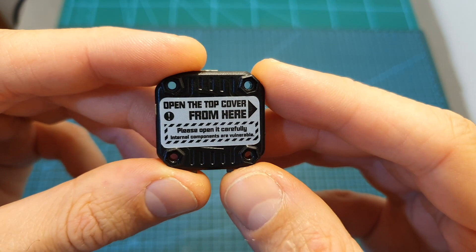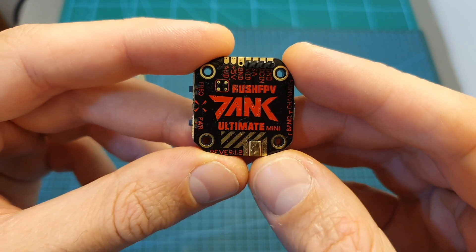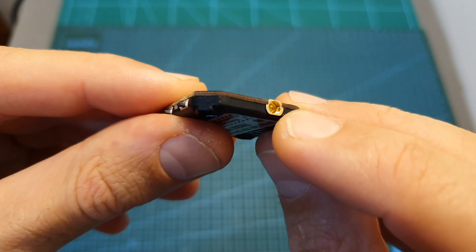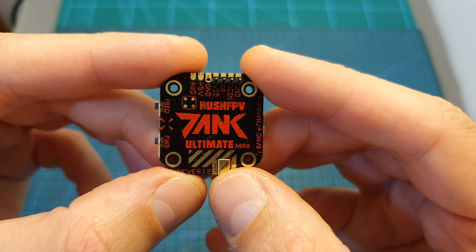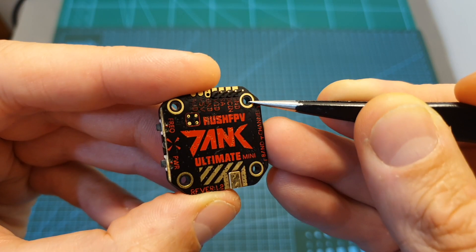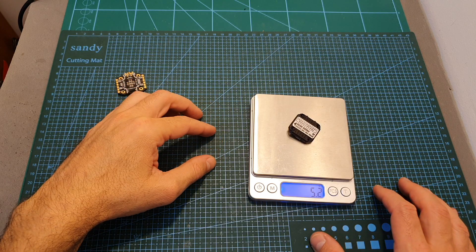The last component mounted on top of the stack is the Rush FPV Tank Ultimate Mini VTX. It supports 48 channels, features TBS smart audio protocol, has a selectable output range of 25, 200, 500 and 800 milliwatts, and it's using an MMCX connector. I have recently reviewed this VTX and highly recommended it — you can click here to watch my full review. The Tank Ultimate Mini is using 20x20 M2 mounting holes, its outer dimensions are 28.9 x 28.5 x 4.8mm and it weighs 5.2 grams.